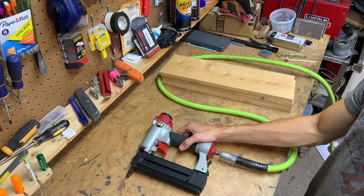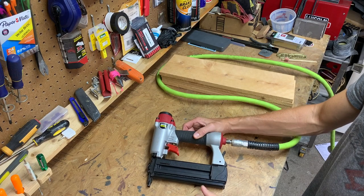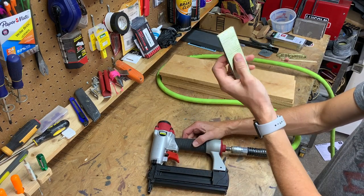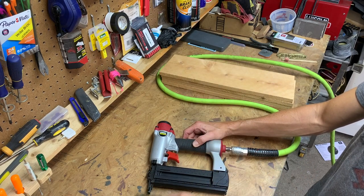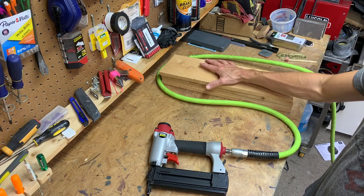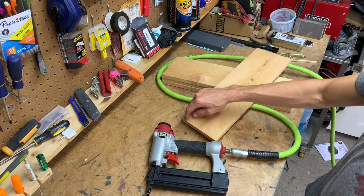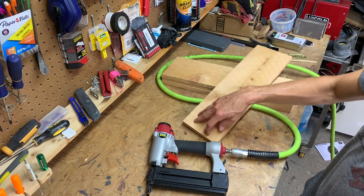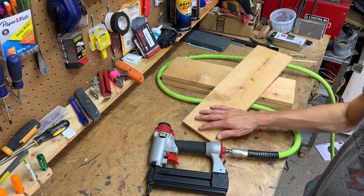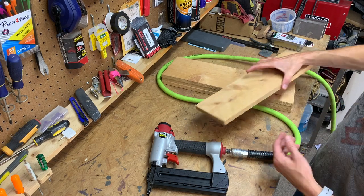I'm just going to be using a nail gun to put this together — this is just an 18-gauge nailer. It does staples too, and I'm going to use staples today, just the narrow quarter-inch wide crown staples, inch and a half long. You could also use finish nails with a hammer — I'd suggest you pilot your holes with like a 1/16-inch drill bit first. The pneumatic nailer makes this job way faster though, especially if you're making a lot of them.